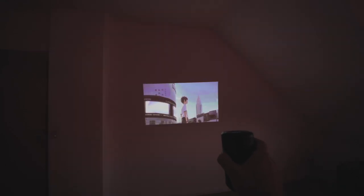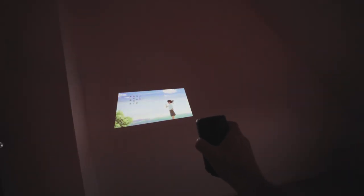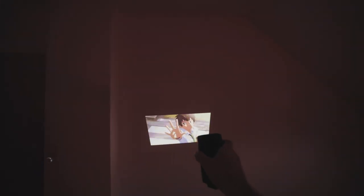It's also not a problem to project at a slant. The Nebula will do a pretty good job at correcting the screen, so even if you don't have a perfectly straight setup, it does a pretty good job. Check that out.